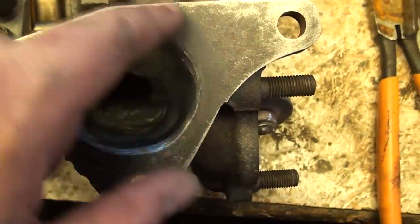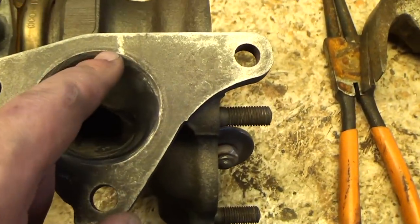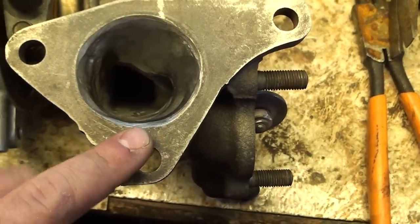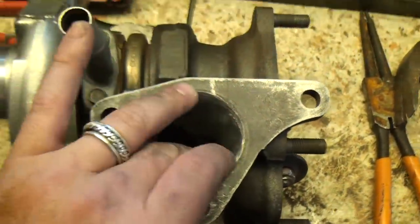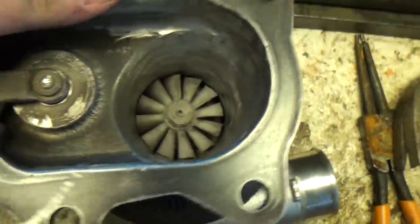I took a good probably 3–4mm from the inside here. This will still match up with the gasket — you can see on the outside there's still a good millimeter around where the gasket goes. What I did essentially is just open this up to allow exhaust gas to enter into the exhaust side a little bit more freely.